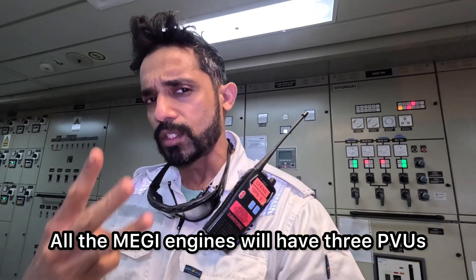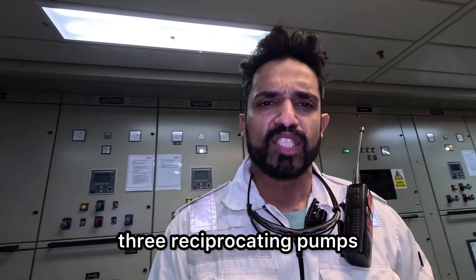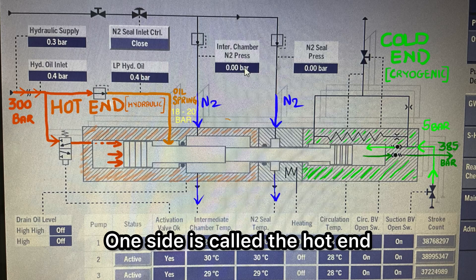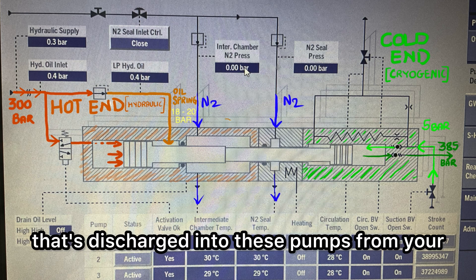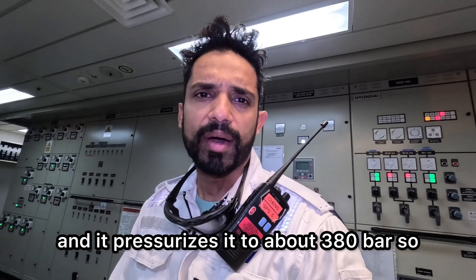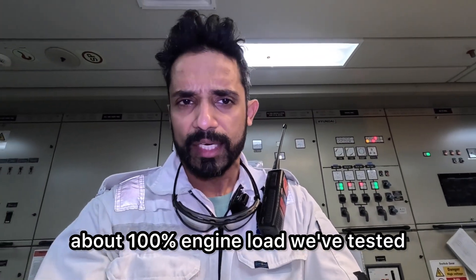All MEGI engines will have three PVUs — pump vaporizing units — installed on board. You have three reciprocating pumps, hydraulically driven. One side is called the hot end — the hydraulic end. And the cold end, the cryogenic side, drives your cargo. It pressurizes the cargo from 5 bar — discharged into these pumps from the FGSS deep well pump from the tank — up to about 380 bar. This is called the 400 bar system for ethane engines and 300 bar for methane. If you have any issues and have isolated one pump, with two pumps you can run the system at about 100% engine load. We've tested that today.